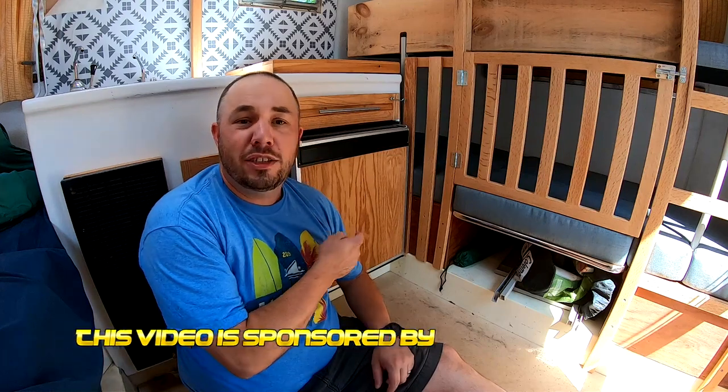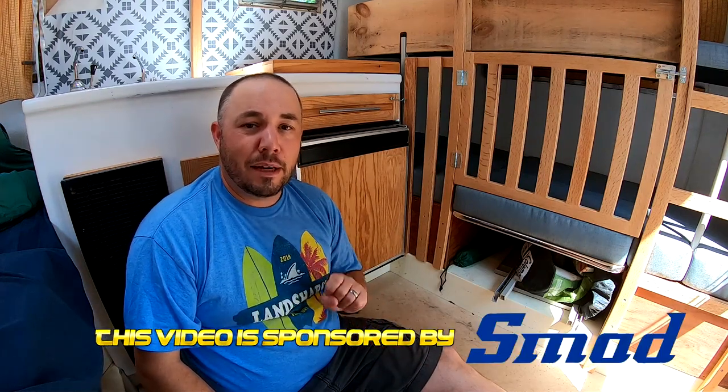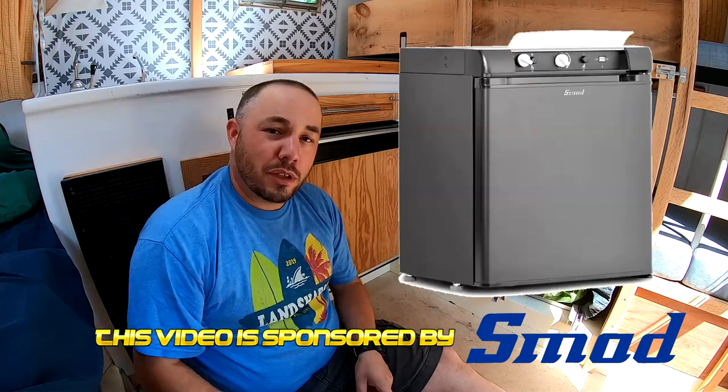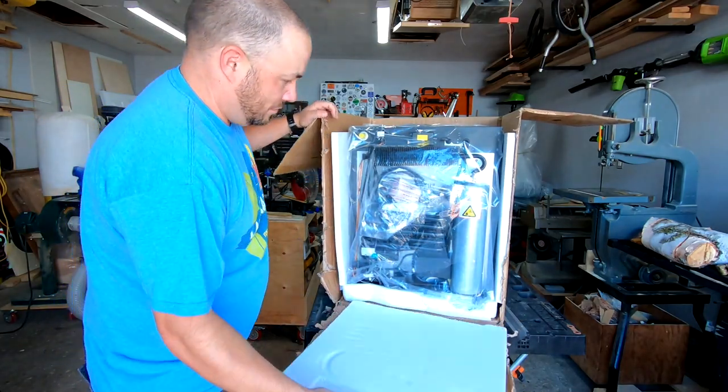Hey everyone, Grant Alexander here. Welcome back to the channel. If you're like me and you have a vintage trailer that came with a vintage fridge, it's probably about time that that vintage fridge gets replaced. Today I'm going to show you how I'm replacing mine with this brand new one from SMAD Appliances. Stay tuned and I'll show you how I did it. It all starts with an unboxing.